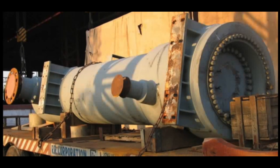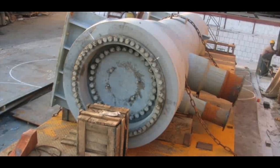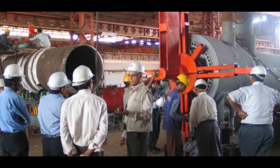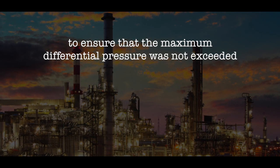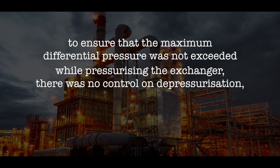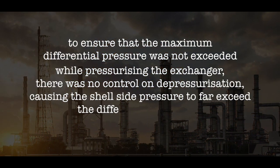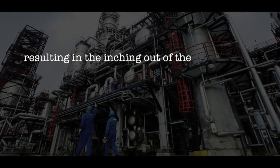The exchanger was sent to TEMA's workshop for analysis of the leakage and correction. The analysis revealed that though due care was taken to ensure that the maximum differential pressure was not exceeded while pressurizing the exchanger, there was no control on depressurization, causing the shell side pressure to far exceed the differential pressure.